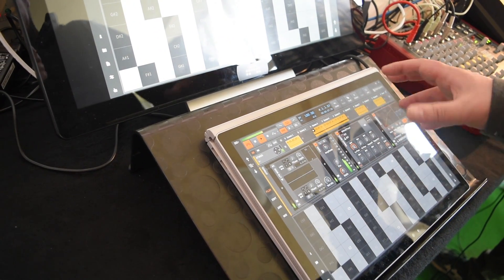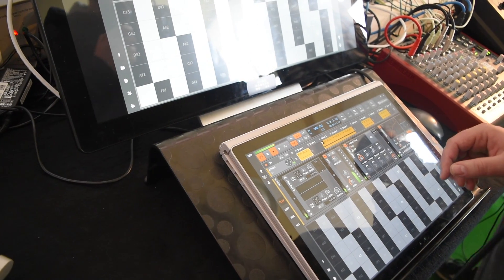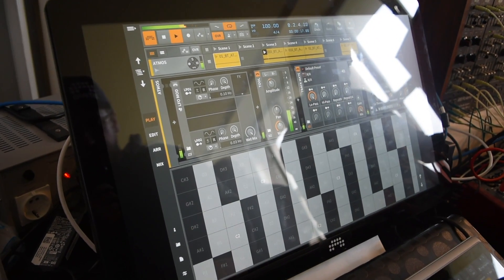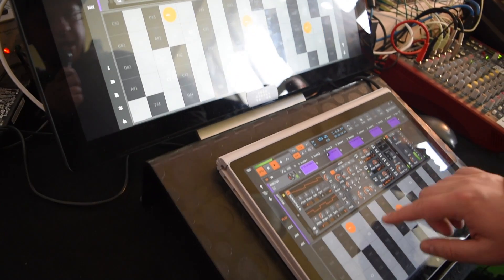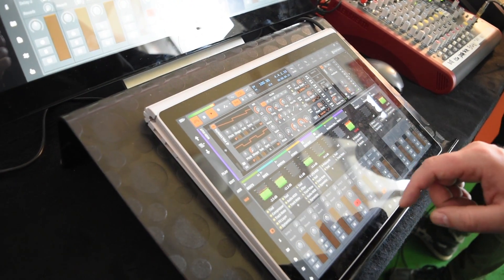We have four modes — one for playing. You can choose which instrument you are playing and then play it. There is also a good thing about it: you can play in MPE mode, I will show you.